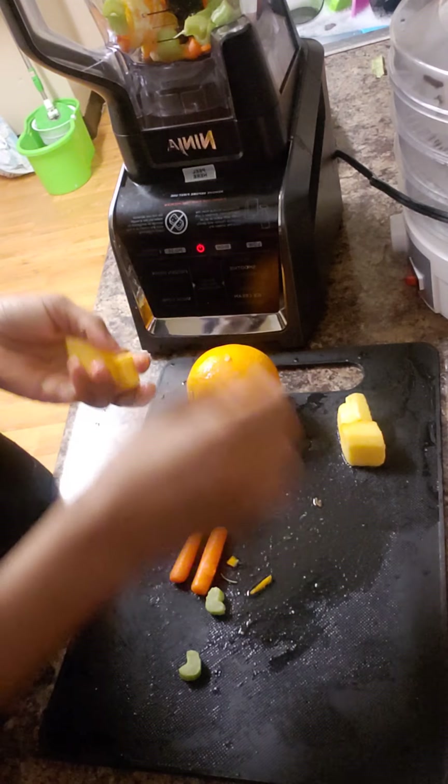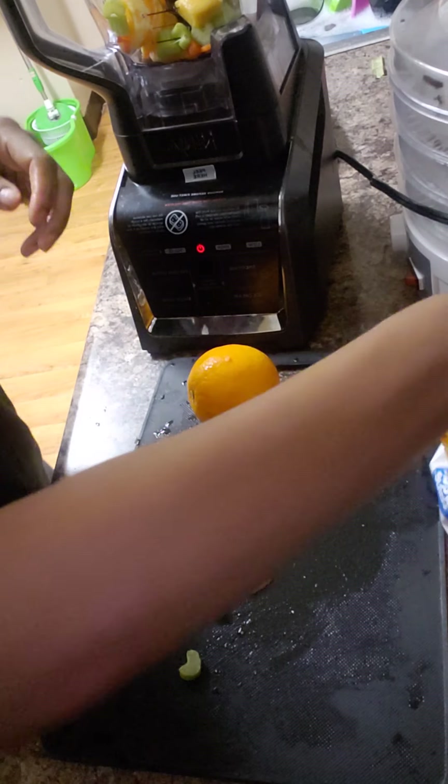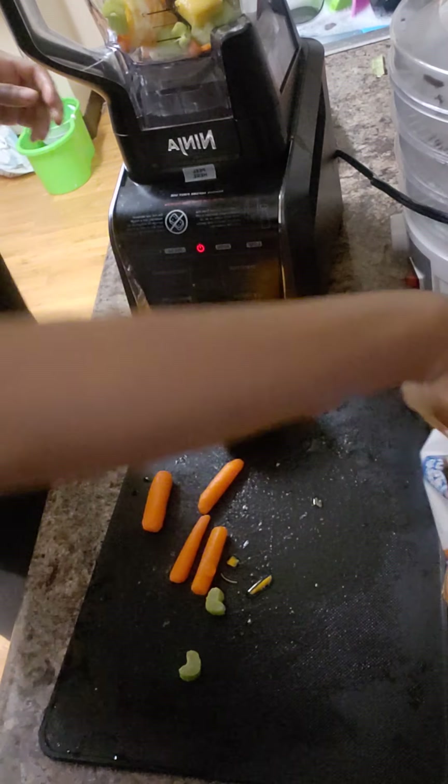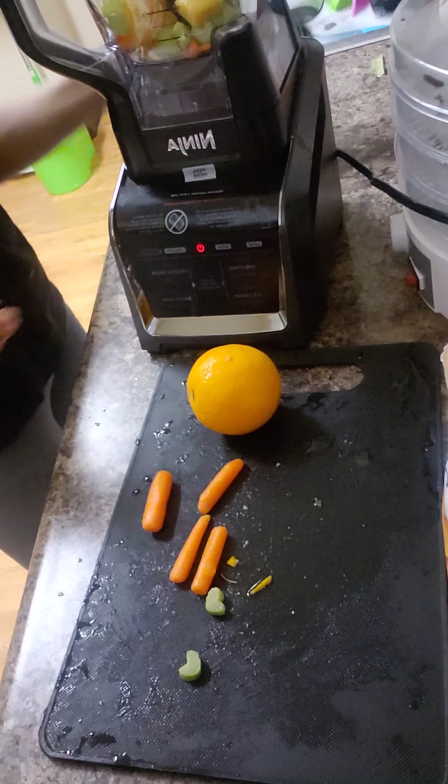Very great benefits. I'm going to go ahead and add my mangoes. Now what I'm going to do — I want to just add, did I get four mangoes? We're going to see how it goes from here.